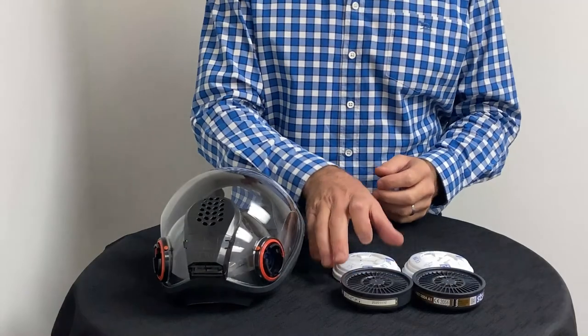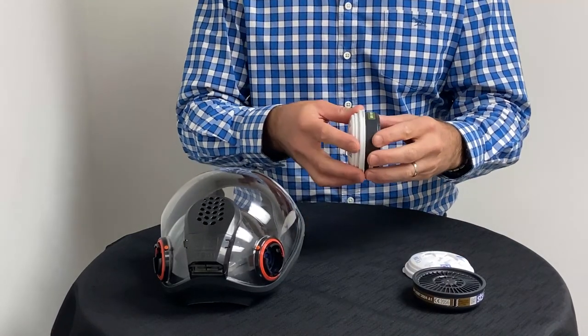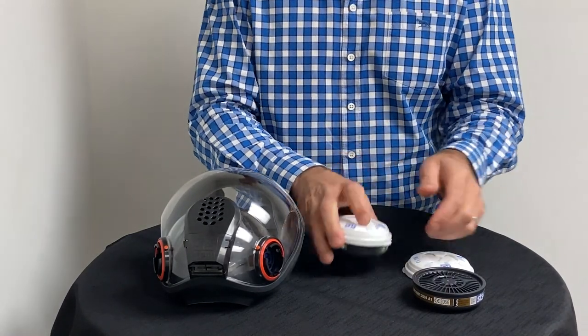Today, we're going to demonstrate how to perform a negative and positive pressure fit check with a SDS Shigematsu FS01 Full Face Mask. The first step is to clip on the clip-on filters to the main filter.